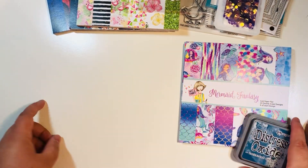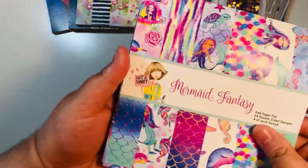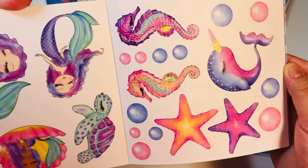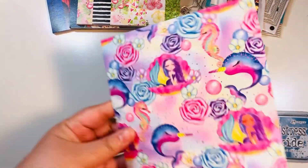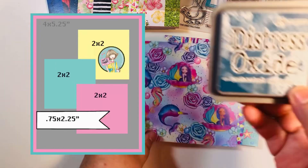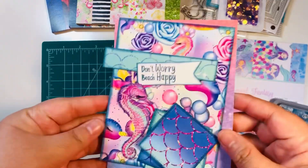Let's craft! The two items I'm using today are the distress oxide ink and the Mermaid Fantasy paper pad. We're going to use this Not Too Shabby sketch — I think it was the sketch of the month from last month. I really enjoyed it — it's like a one sheet wonder. What I like about this paper pad is that it has some cut-aparts, so we'll be using those and one sheet of six-by-six paper to make one card with no scraps. It's double-sided — there's a really pretty pattern on the back as well.